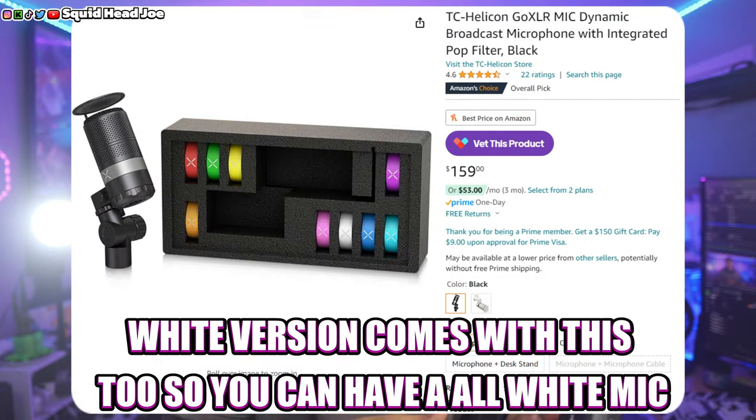One brand that handled this well is the GoXLR — they have colored bands that go around their microphone in different colorways, so you can keep the body all black or all white and swap the accent piece to match your setup. I think that's the way to go instead of a fixed accent color. Just my personal opinion.